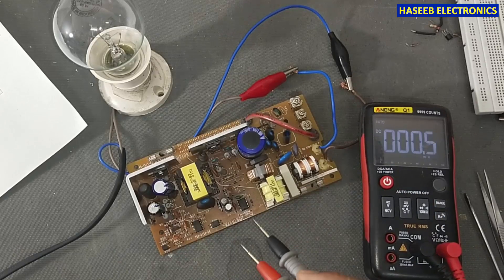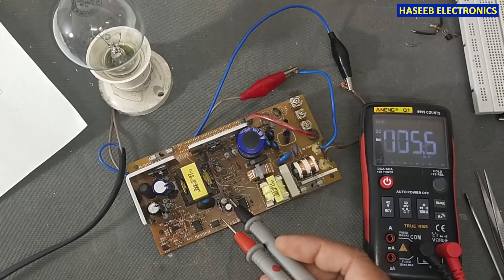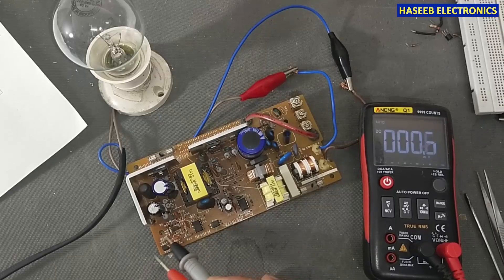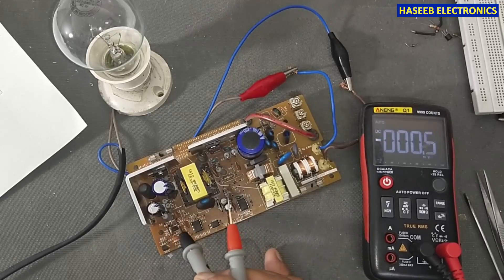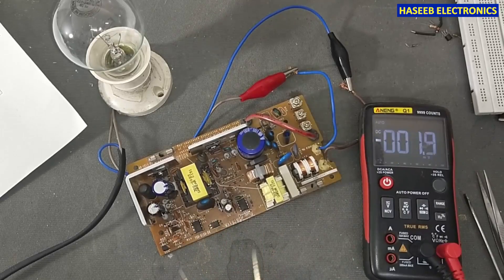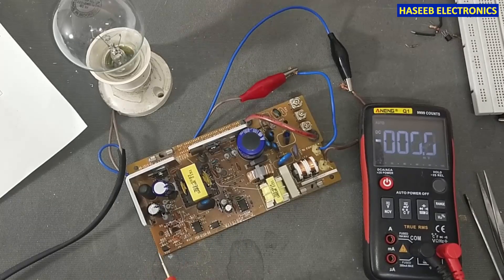So these were the problems: the IC, the bad VCC capacitor, one resistor, and the protection circuit — zener diodes, SCR, and the optocoupler. I will arrange these components and install them. Now this output is available. If you enjoyed this video, hit the like button. If you have any question, write in the comments. Thanks for watching.